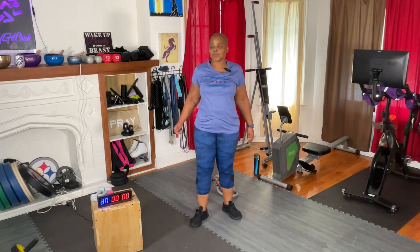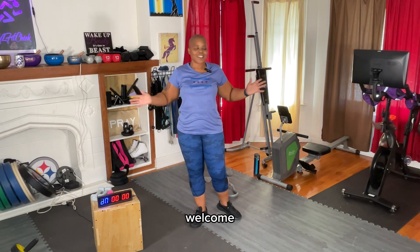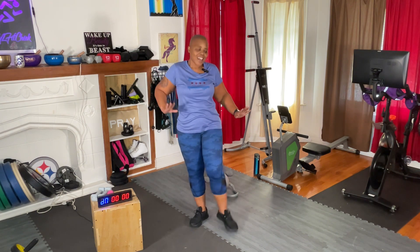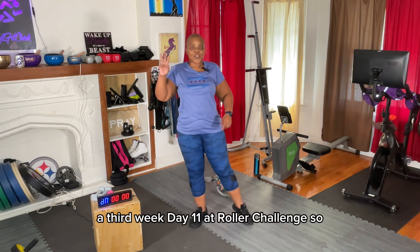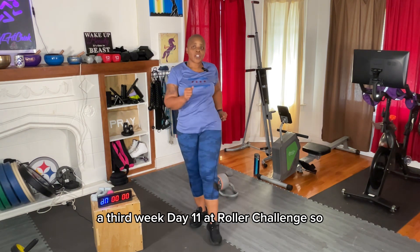Welcome. Our third week, day 11 — Ab Roller Challenge.